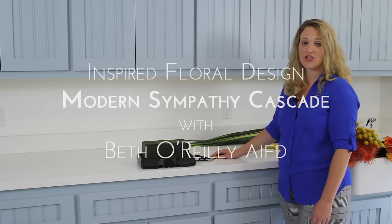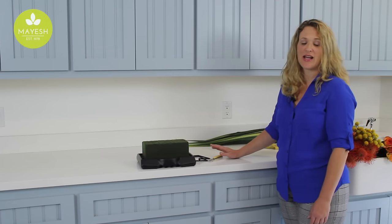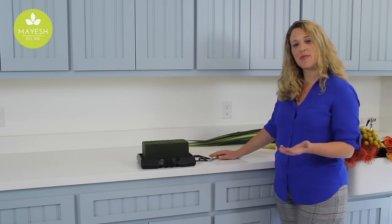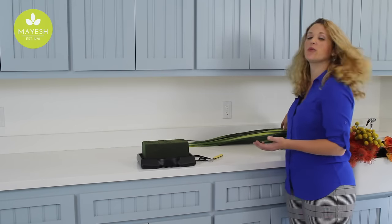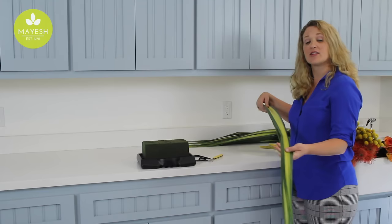Hi, I'm Beth O'Reilly and it's the month of October and we're inspired by design. Today we're going to be making a modern sympathy tribute, a cascade, and what's going to make this so special and wonderful is that we're using a foliage that I really love to use in everyday designs and in sympathy work, and it's called Hala foliage.